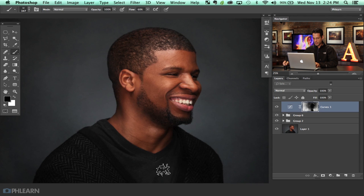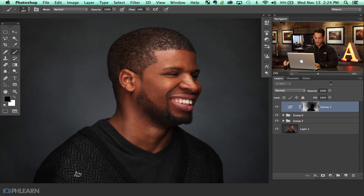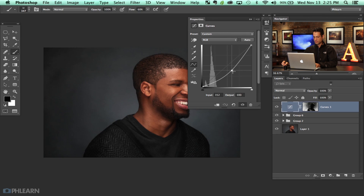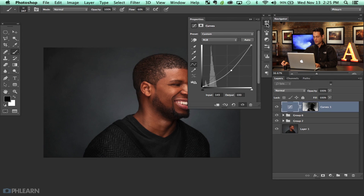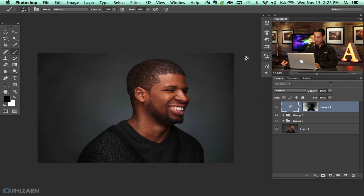Now I'm going to paint black right over top of our subject on this layer mask, because I don't really want to cover him up — that's not the point. That's just a quick adjustment layer, and you can go in here if you don't want it that dark and just brighten it up a little bit. Off to a pretty good start.